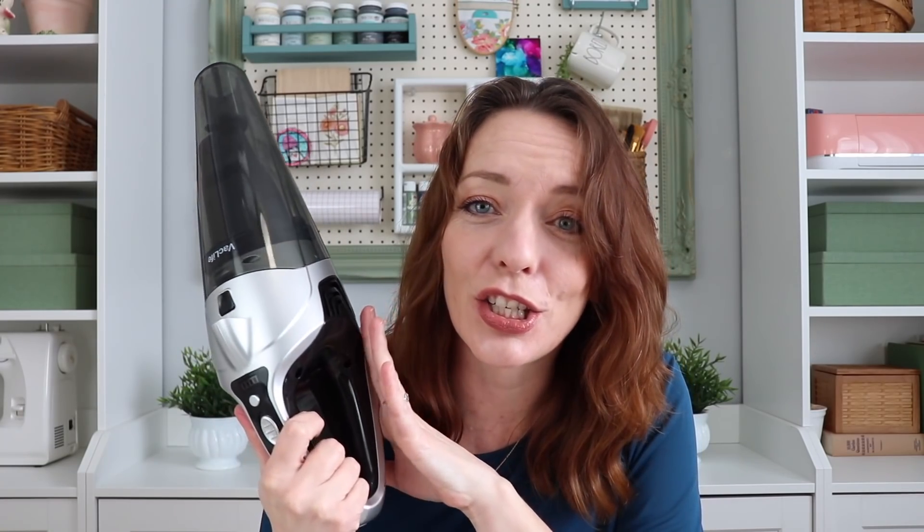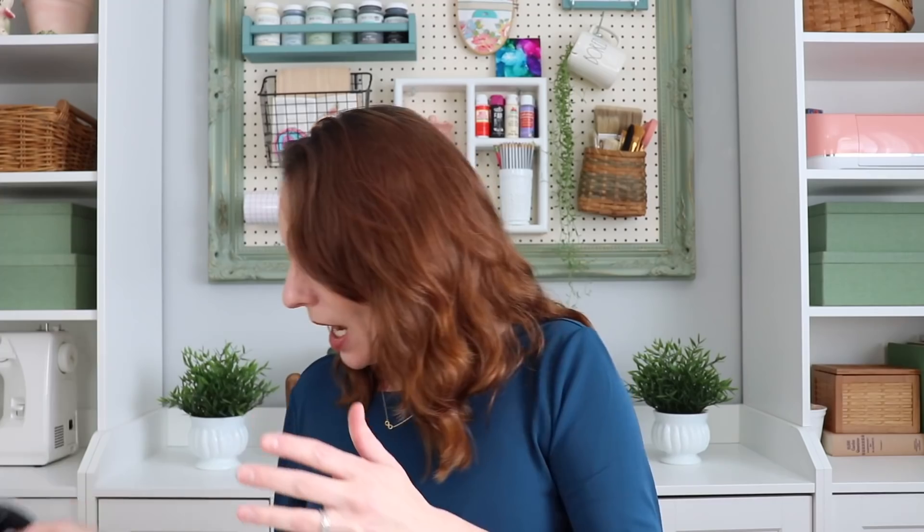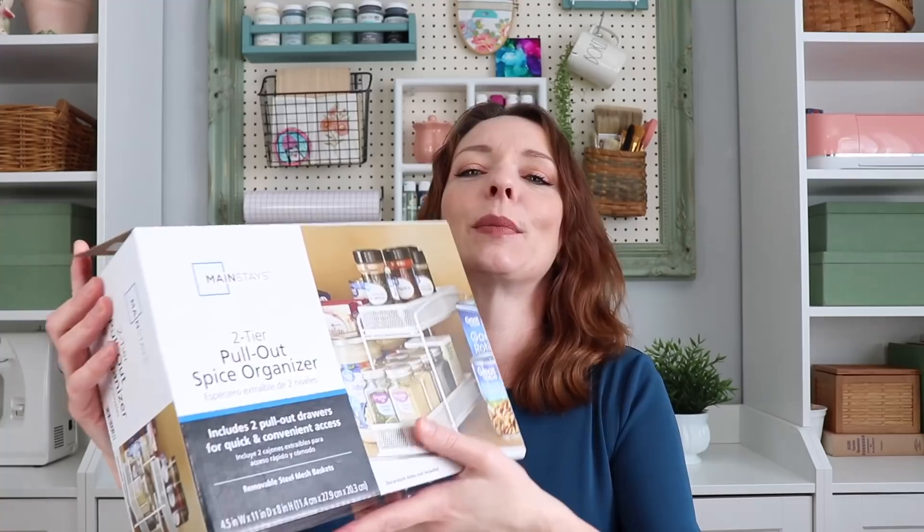I was really excited to get this vacuum in the mail. I've already put it to good use in a project that you are going to see in this video that I'm also extremely excited about. And that would be — right here — these spice racks.